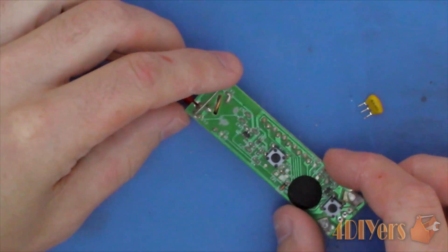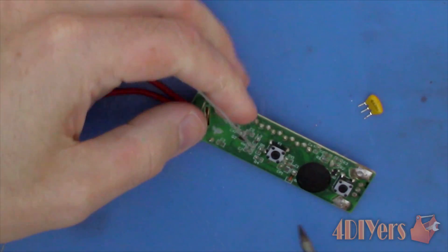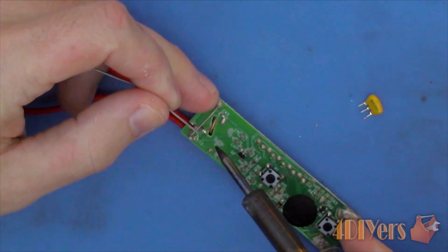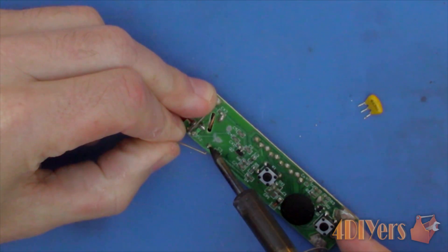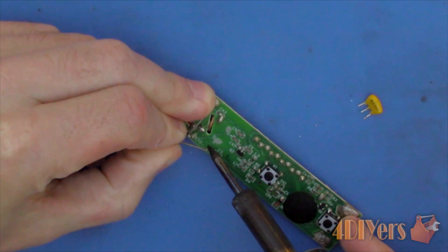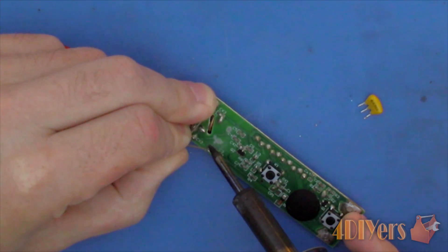Depending on the age of the solder used or what type, the connection may be very hard to melt. As mentioned earlier, excessively heating the board can cause damage, so you may need to add new solder to the connection. This will mix the old and new solder, helping decrease the melting point and making it easier to clean up the connection. Using a soldering iron, apply a small amount of new solder to the connection.